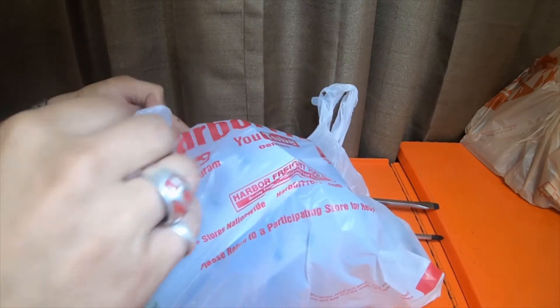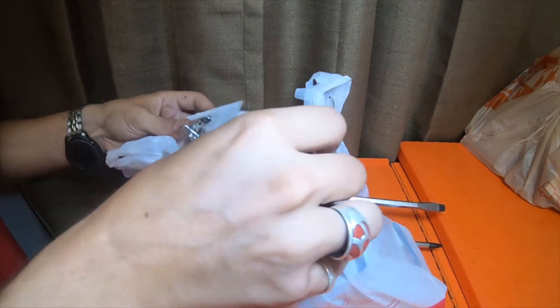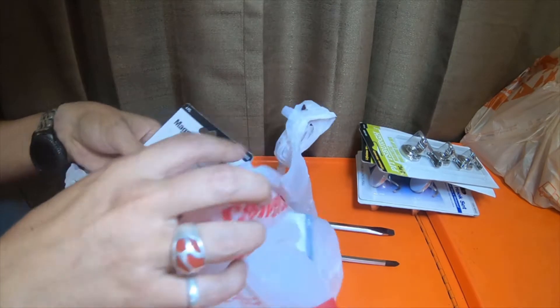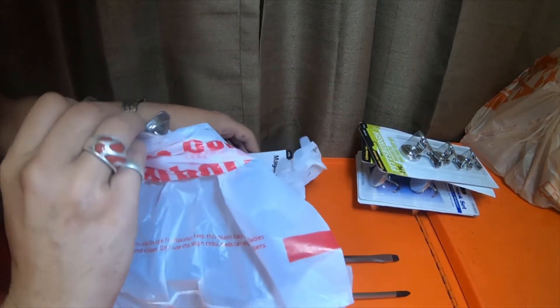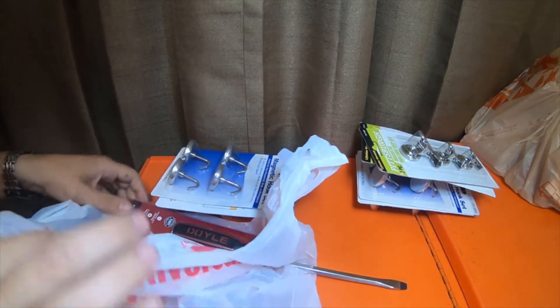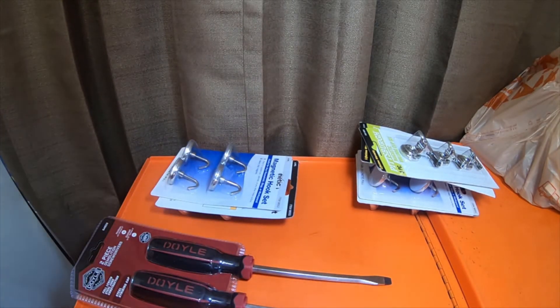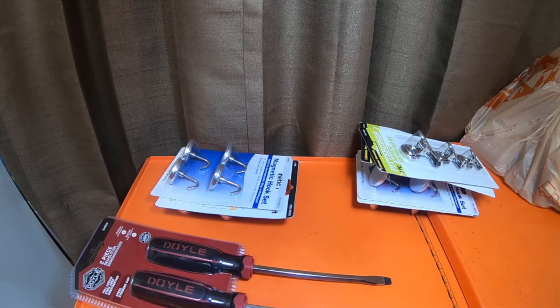Hey everybody, so we got a quick little video from Harbor Freight. Picked up a bunch of magnet hooks. I also picked up similar ones from Debo as well — we'll do that one on a separate video. It's gonna be like my thoughts and opinions, and we're gonna unbox them and everything.